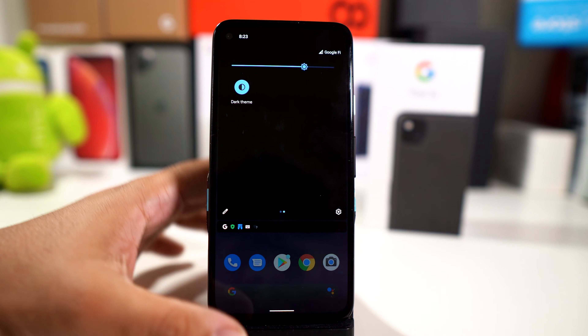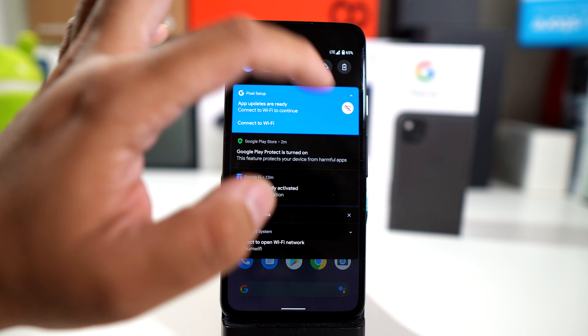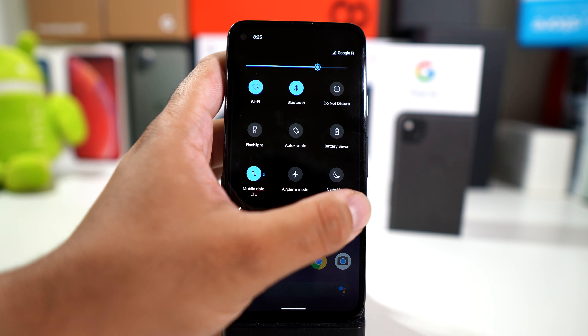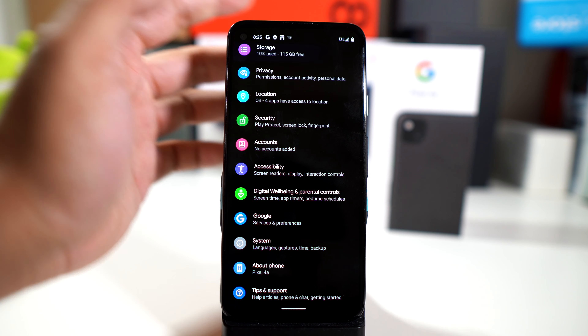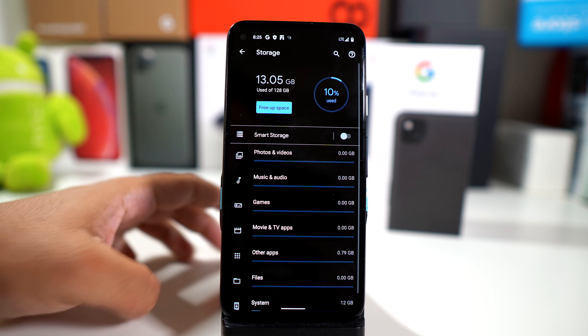Turned on dark theme — that's a little bit better for the camera anyway. So let's go into settings and see how much storage is available out of the box.